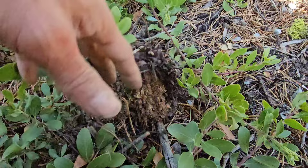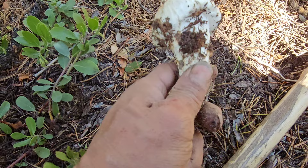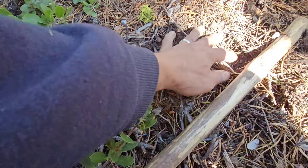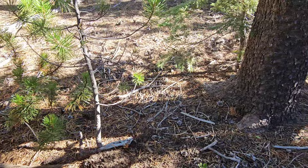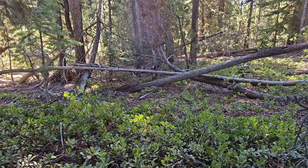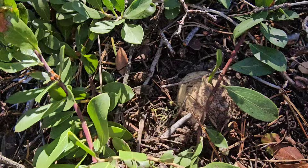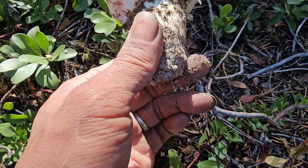There we go. Something scratched up the area. I don't want to scratch it up, but there's no visible sign other than using your feet or your hand to uncover it. Oh, another one — right there. Hiding, oh he's nice. He's a nice one.